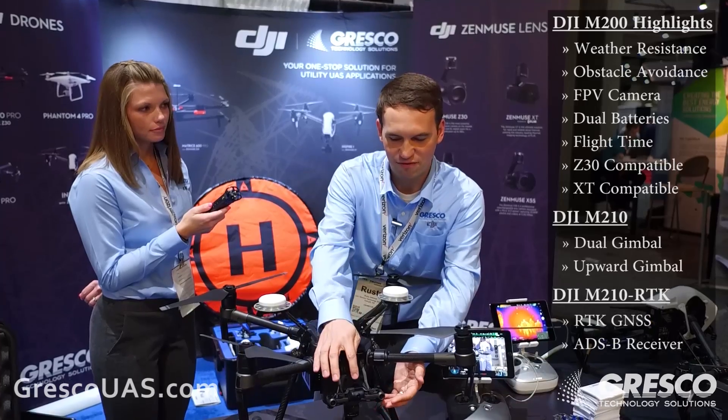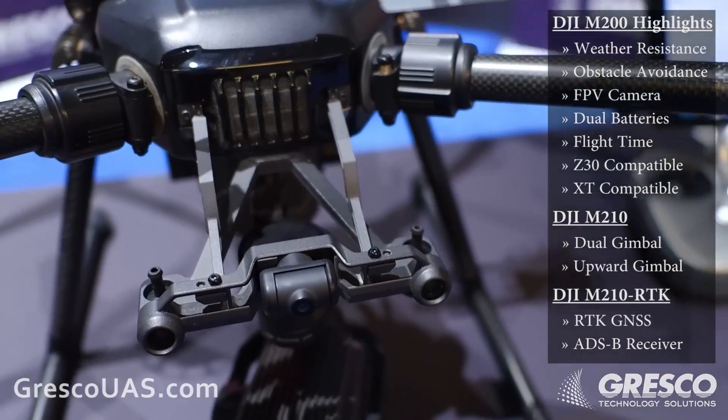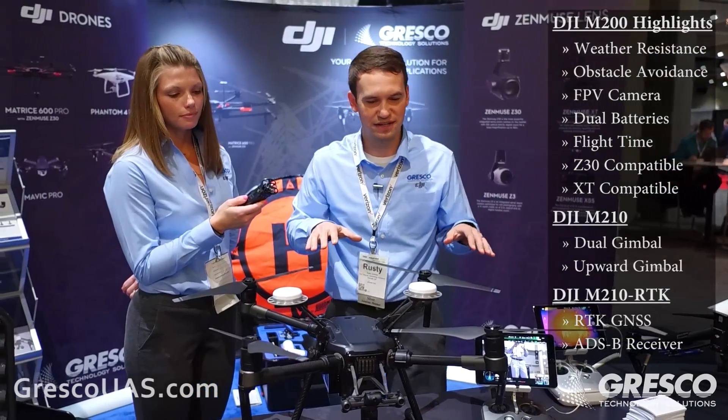This unit has a front-facing first-person view camera that's fixed mounted, always facing forward. That means that your pilot always has a view of the front of the vehicle when you're in a dual operator setup.